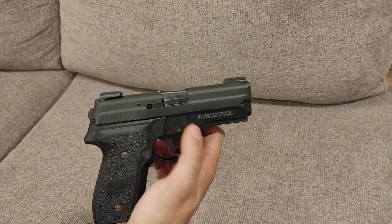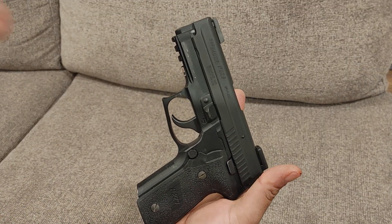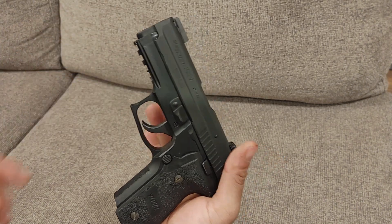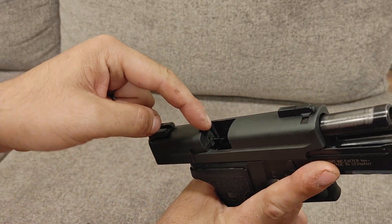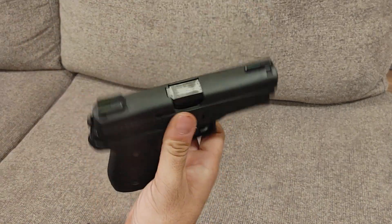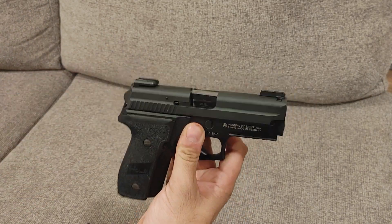The P229 came out in 1992 as a supplemental gun to the P228. They are functionally very similar. However, their construction methods are quite different. The P229 has a CNC machined stainless steel slide, while the P228 and P226 variants have stamped slides. A CNC machined slide allows for higher pressure cartridges to be safely detonated. This gun was their first introduction of the .357 SIG round.